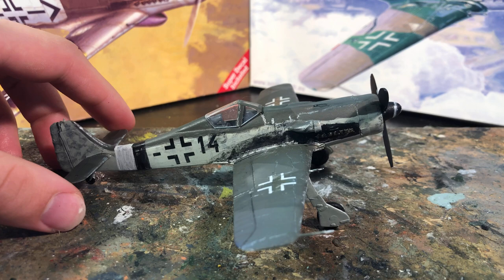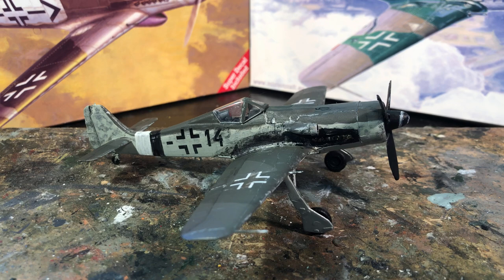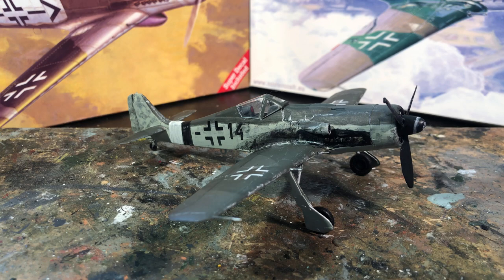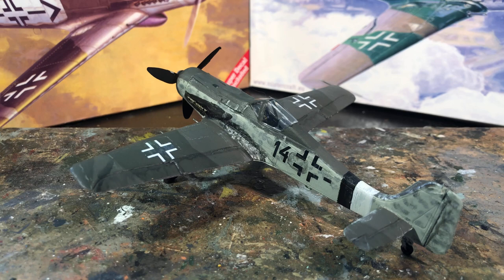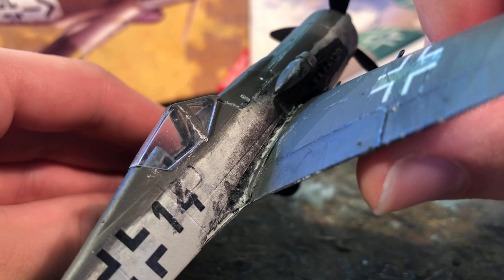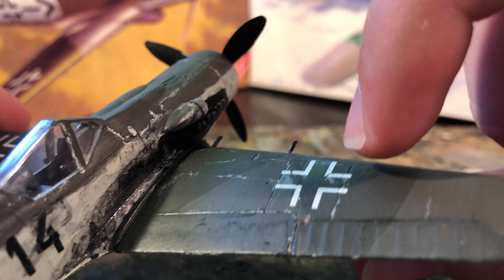Starting with the pros for this kit: it's very cheap, though not much cheaper than the Airfix kits in their 1/72nd range. There's also quite a large number of markings available across a few different kits of the 190D covering different schemes. Now for the cons, and I'll be brutally honest — I don't think this is a very good kit. The quality of the decals is very poor; you can see cracks where they've cracked. They haven't silvered too badly, but they're too delicate — they broke up. I chose to paint many markings myself rather than use the decals.